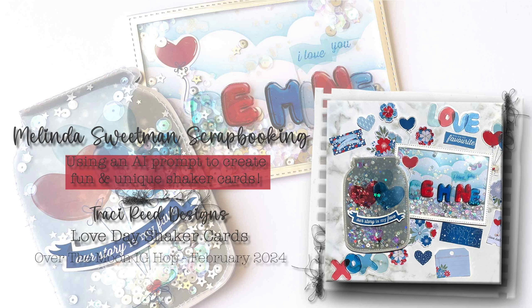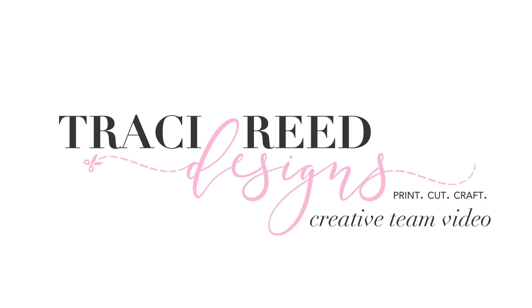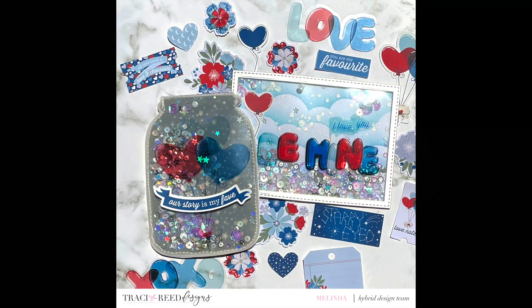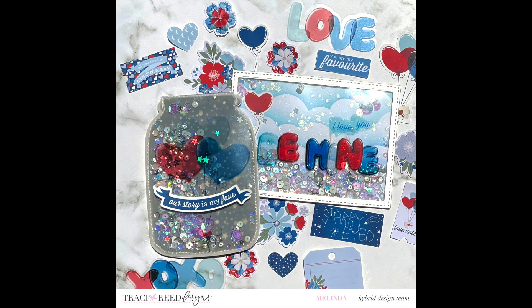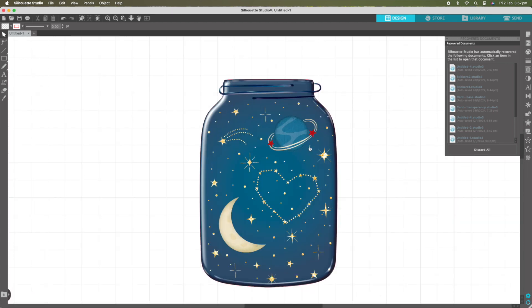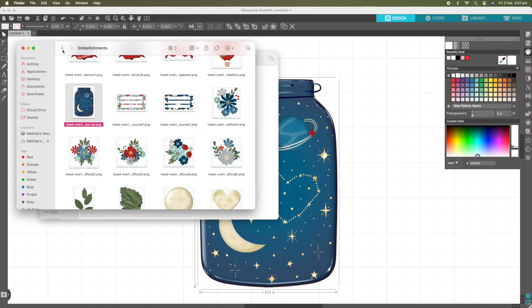Hello my scrappy friends and a big welcome to my YouTube channel. Today it's Melinda Sweetman here with you with a share for the Tracy Reed design team with the Over the Moon collection, which is February's brand new collection. I am creating these two shaker cards today and we are playing with AI prompts.